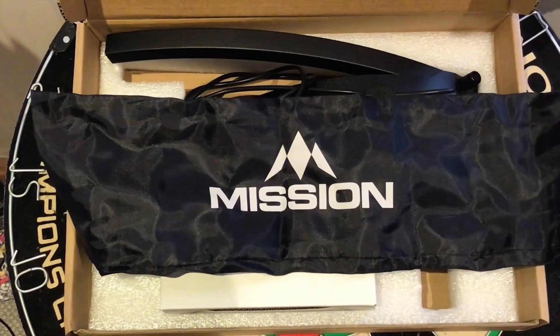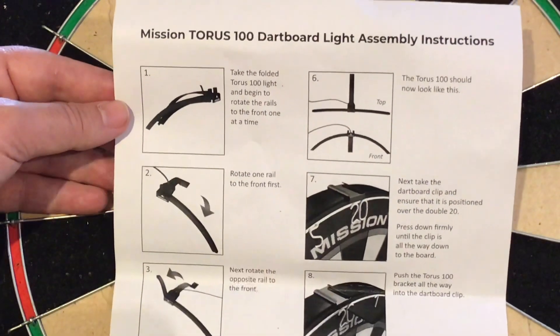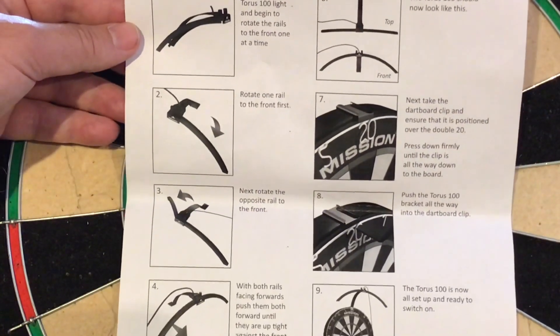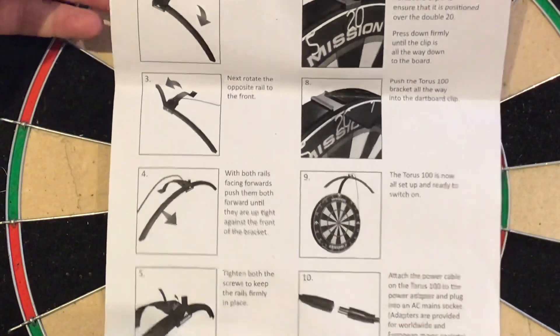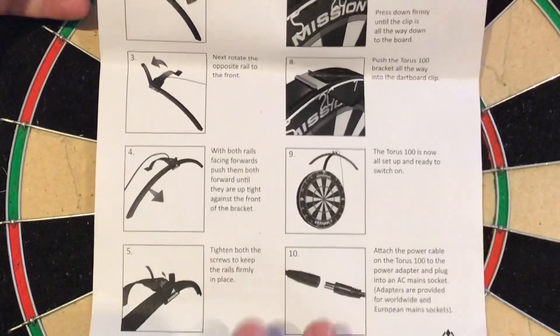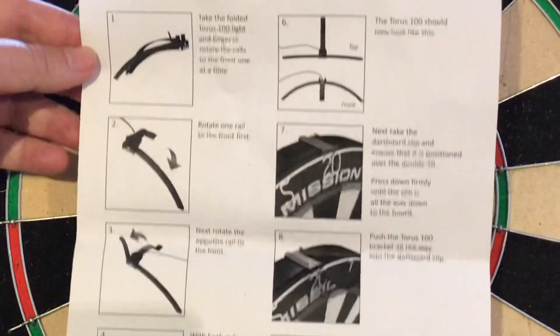Let's look at the instructions. As you can see, it comes with a picture diagram and just a description of what you need to do. I won't read through it all — you can pause it if you really need to — but you will get this with your Taurus 100.